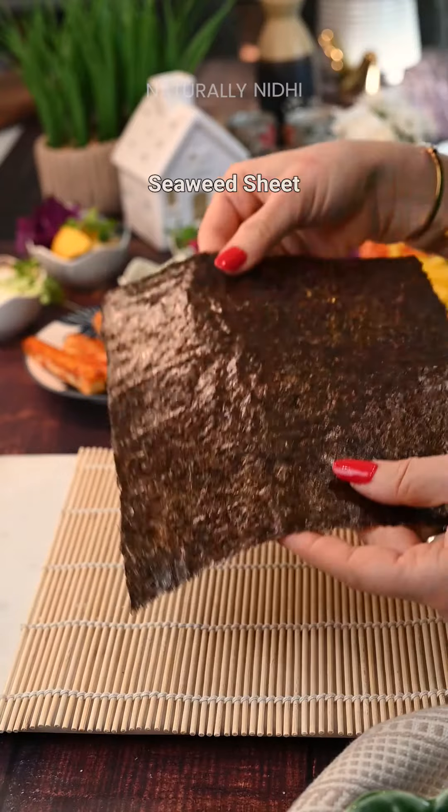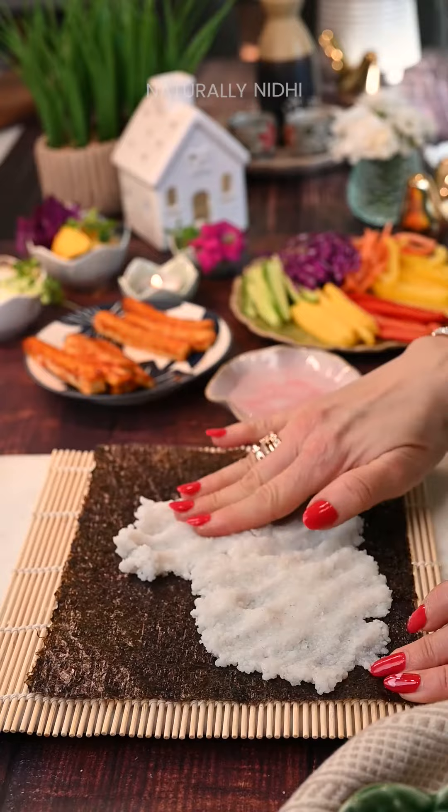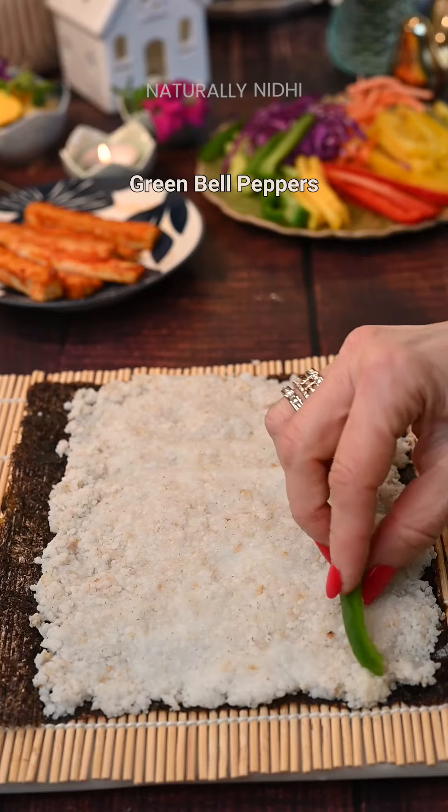Place your sushi mat and then goes our seaweed sheet with the rough side up. Now, using your wet hands, gently spread a thin, even layer of millets.